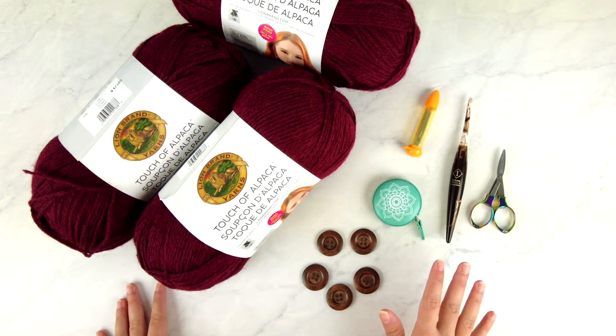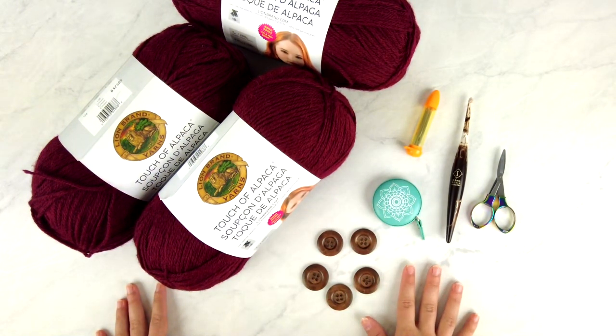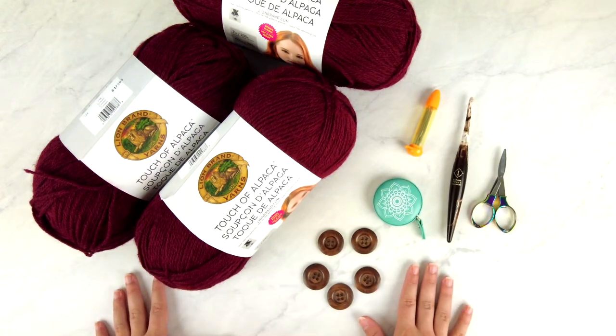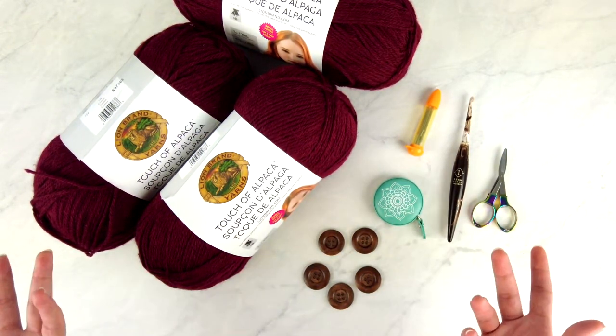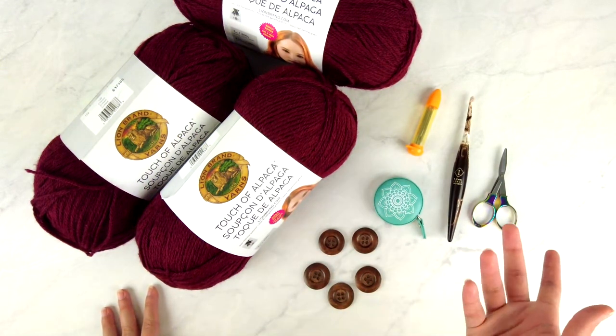First, you'll need to choose a size. This pattern comes in nine different sizes from a women's extra small to a 5X. You'll need to measure the wearer of the cardigan to determine which size they'll need. Once you know which size you're making, you can get your supplies ready, because different sizes call for different amounts of yarn, different numbers of buttons, etc.